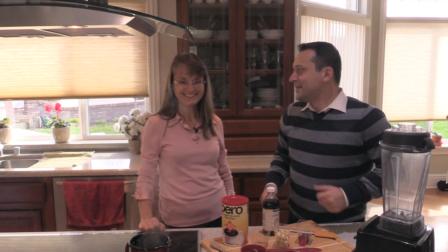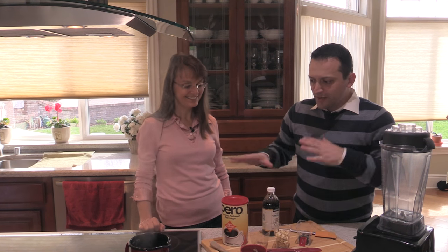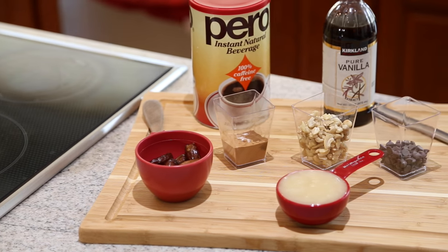Welcome back to The Cutting Board. Today I'm asking Marlene to help me make a carob sauce. So what ingredients do we have here? Obviously we're going to have carob, which is our substitute for chocolate.